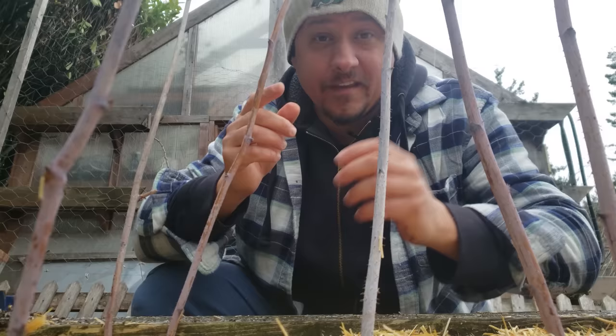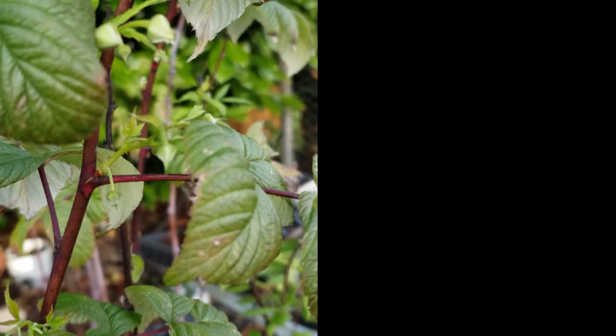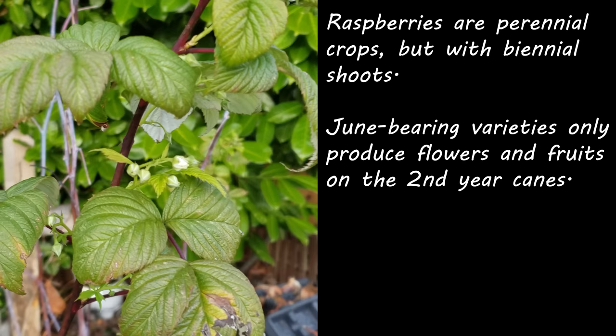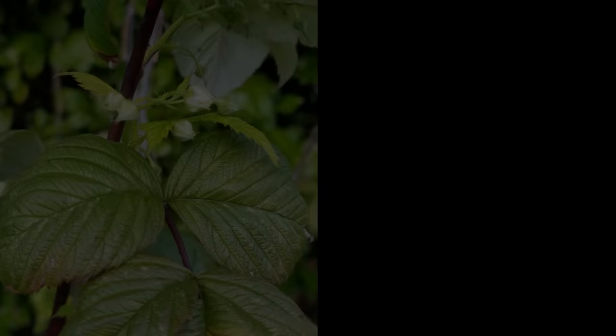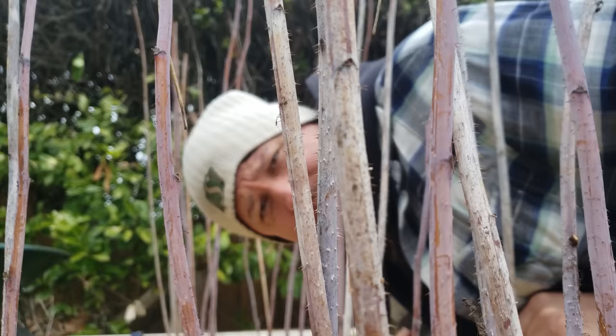The second mistake that raspberry growers often make is not knowing what variety they have. Raspberries are a perennial crop but with biennial shoots. June-bearing raspberry plants will only produce flowers and fruits on the second year canes — ones that have already gone through a winter dormancy. Cut or prune them too early and you won't get a single raspberry. There are ever-bearing types that grow fruit on the first year canes, but still, you've got to know your variety.